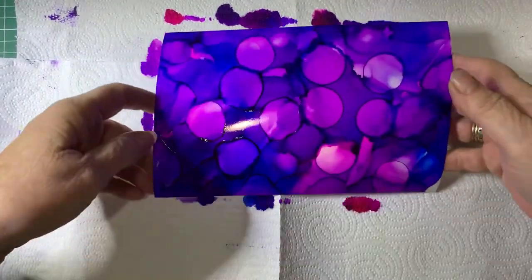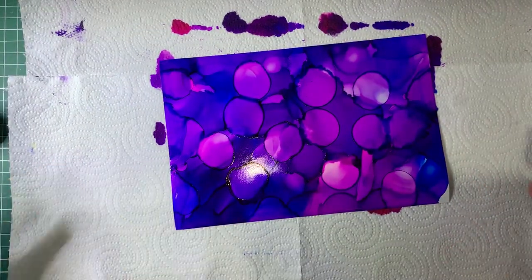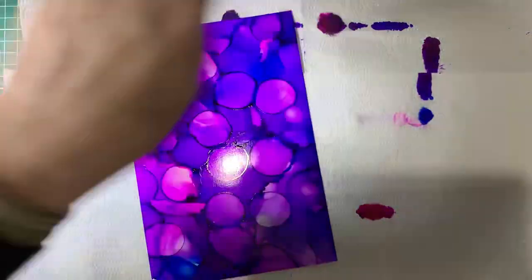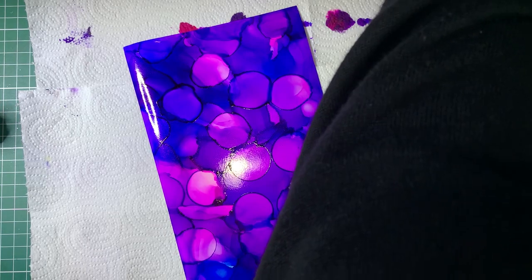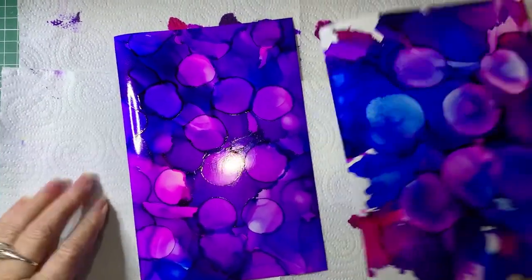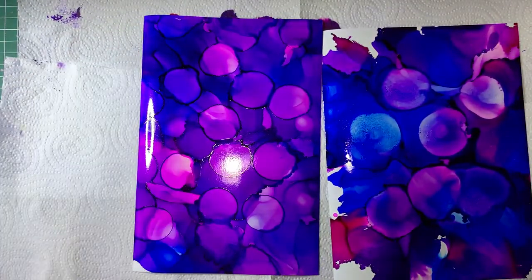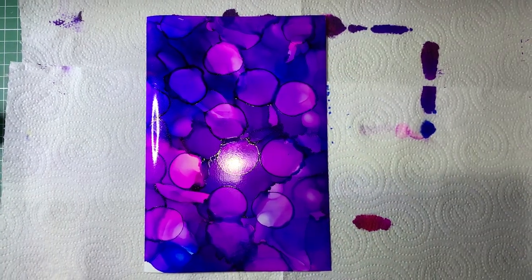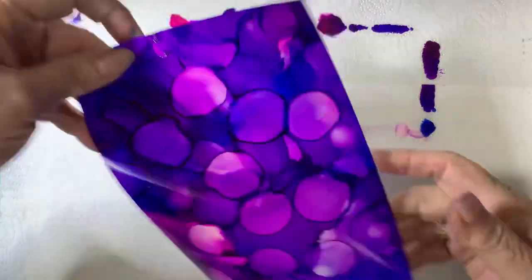Here's one that I did a little bit earlier that's already dried. As you can see it looks totally different to the other one. Let me just pop them together so you can see — I've used the same colors, the same technique, but they are totally different. So now this one should be dry enough.